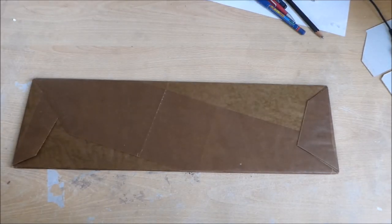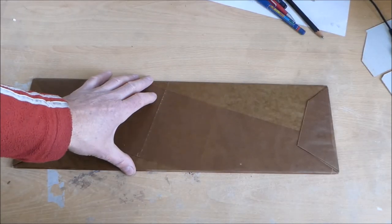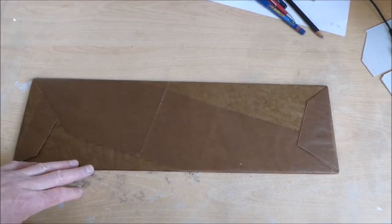Hello again. I have this piece of tool steel here. It's 150mm wide, 500mm long and 5mm thick.